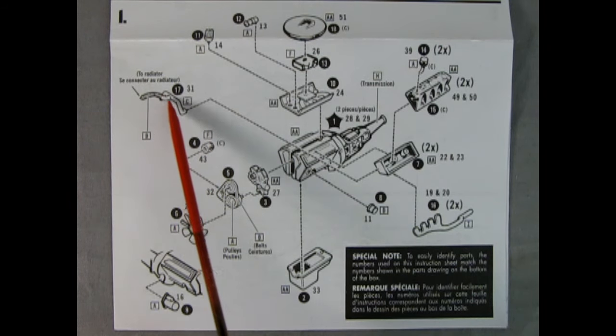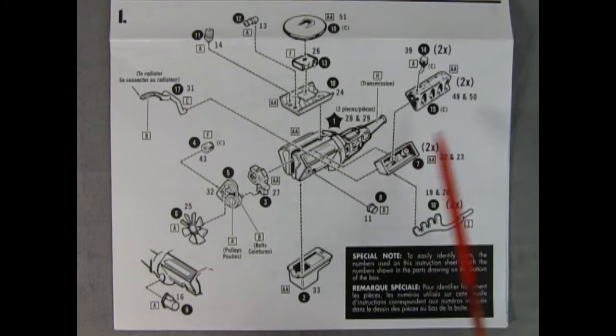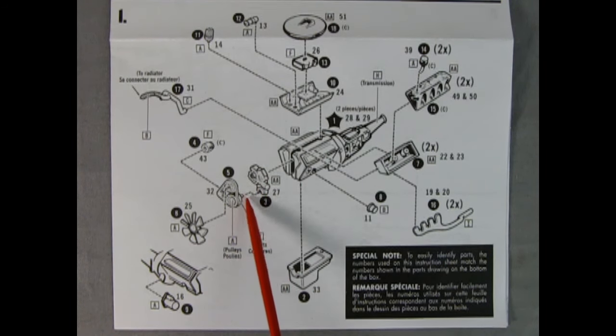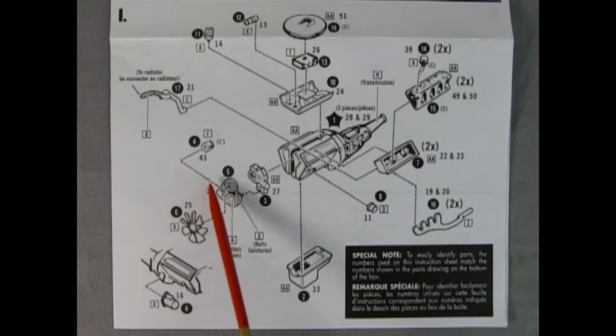We have the radiator crossover pipes which go on to the front of the cylinder heads — there's a left and right hand side of those. Then we've got our exhaust manifold, also left and right. We've got the oil pan which is a separate piece, which is nice, then our water pump cover, our pulleys, fan, and the alternator goes on the bottom. On the other side of the engine we've got a starter motor being glued into place. Paint it that nice Ford blue color and you've got it made.